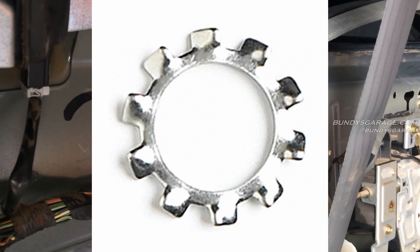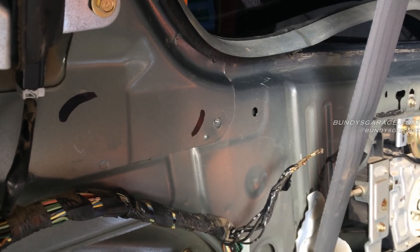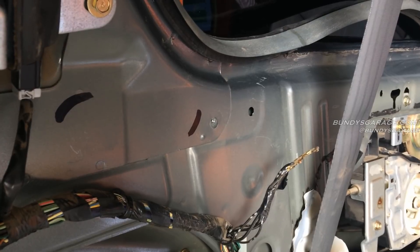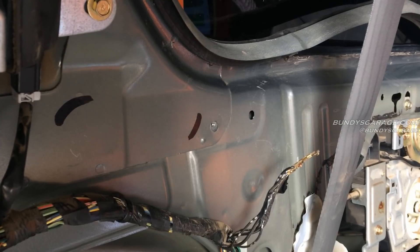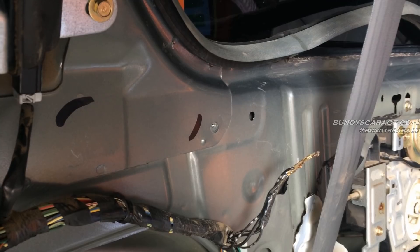That just helps ensure that you're getting a proper ground, because there's nothing worse than chasing a bad ground when you're trying to find an electrical issue. So why not just head it off at the pass and make all your grounds good. I've done that on a lot of the grounds in this van — this is one I haven't done yet, so I just wanted to show you what I do to help secure grounds.